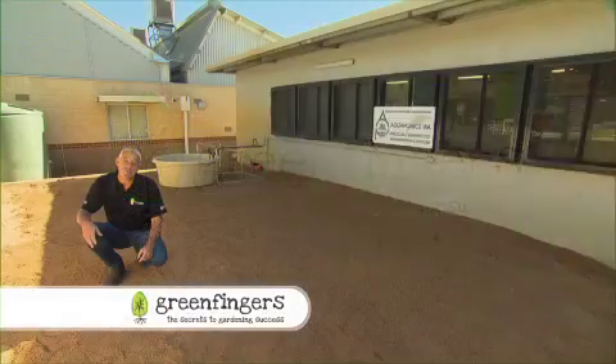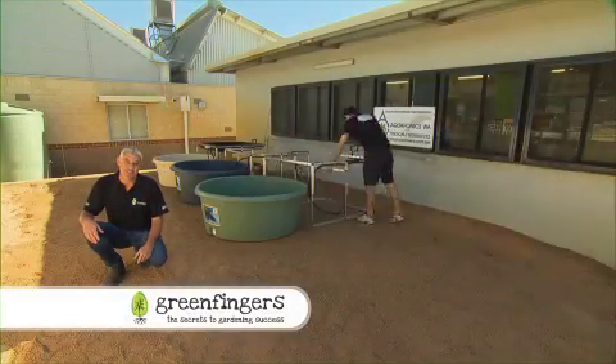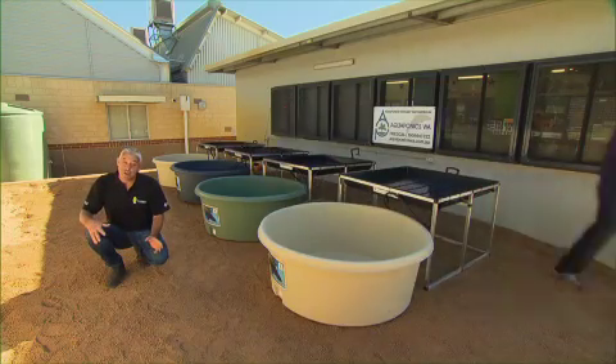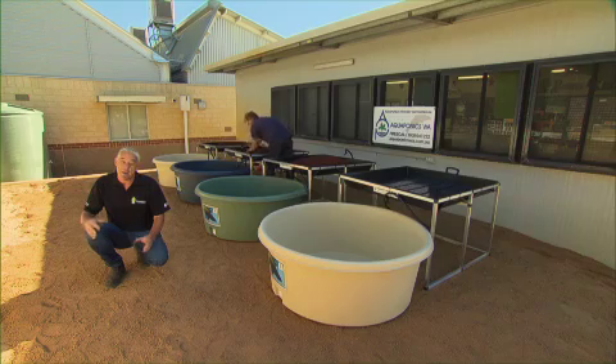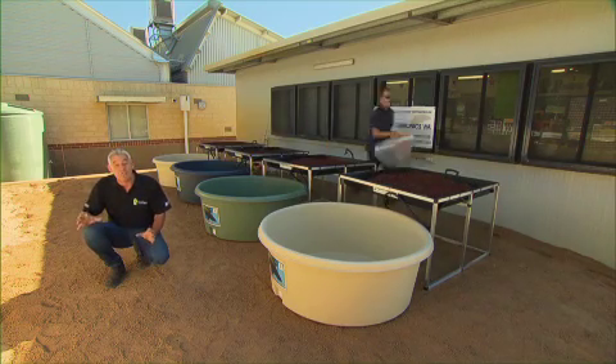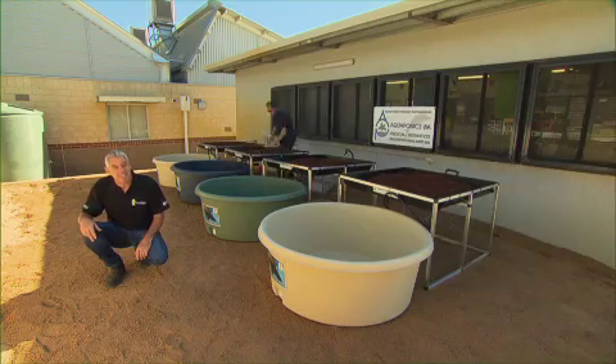Throughout this season of Green Fingers, we've been showing you these amazing systems, and they really are very easy to set up. A hydroponics tray, expanded clay, a pump, a tank, and within a few short days, you're growing your own range of edible plants and a fantastic selection of fish.